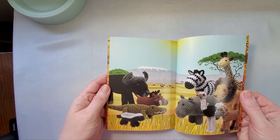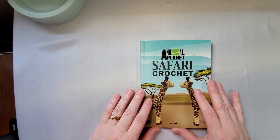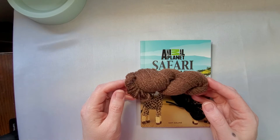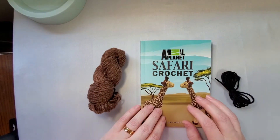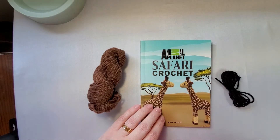Now that we've looked at what's in the box and got an idea about the book, I'm going to make one of the projects so you can see the size and what it looks like as a finished product. I'm going to use my own yarn because the yarn that comes in kits isn't always the best, and I'd like to stick with one consistent size. I'll be using Red Heart Super Saver.